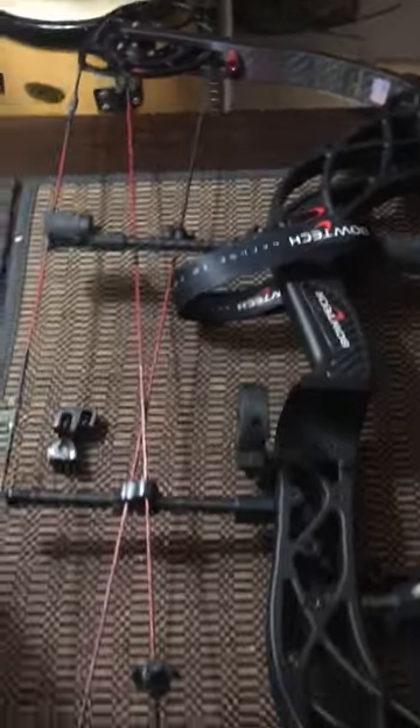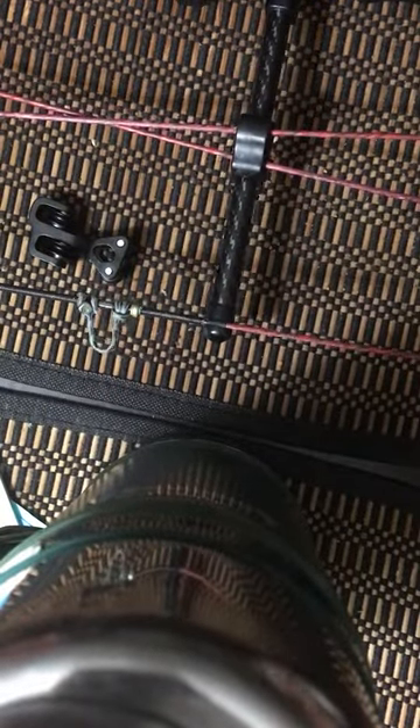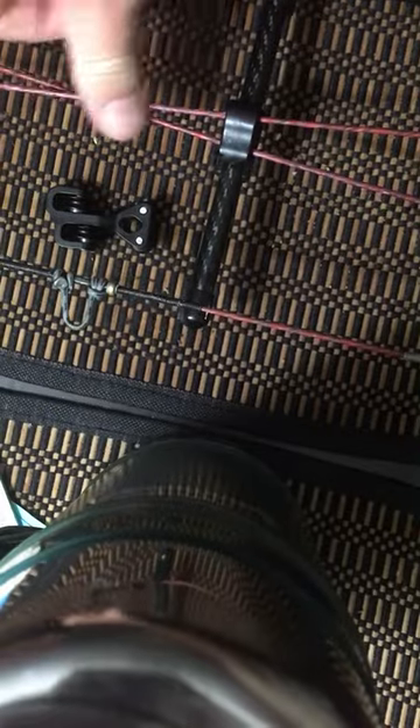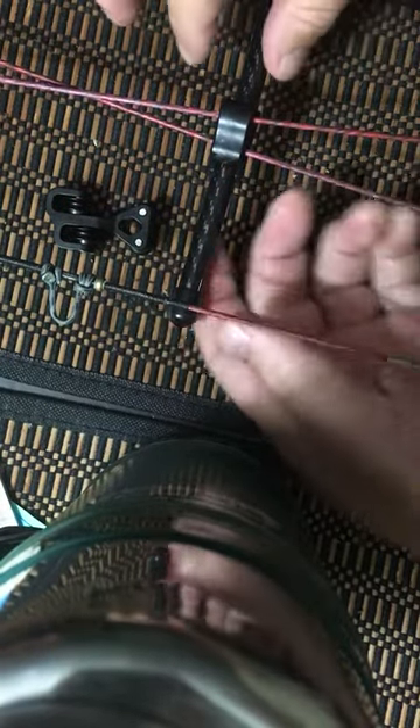I got my basically stock Bowtech Carbon Knight here, and what we're gonna do right now is get rid of the stock string tensioner and replace it with one of these with the rollers on it, to preserve our string as much as possible and get some string life going.